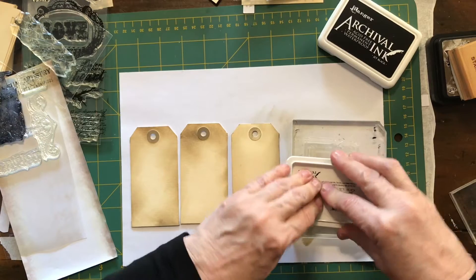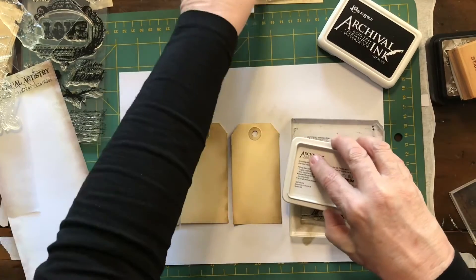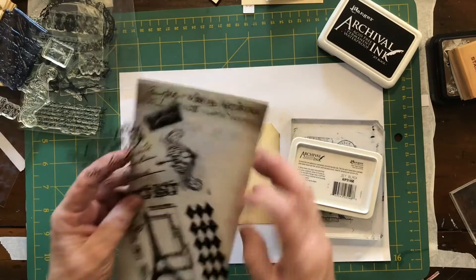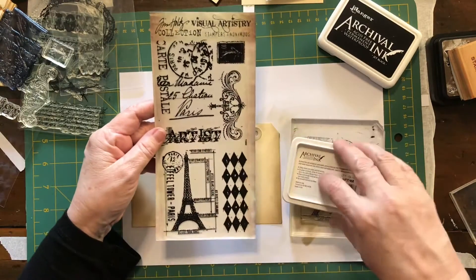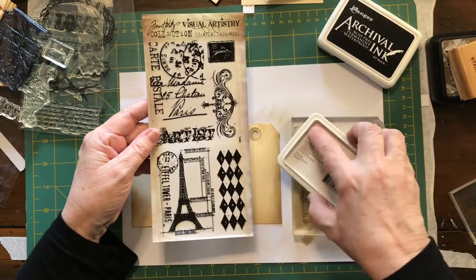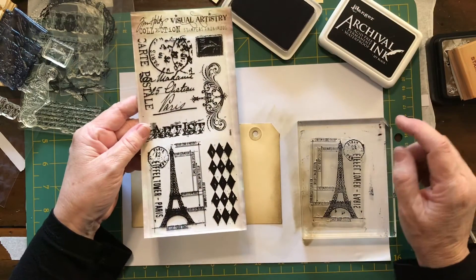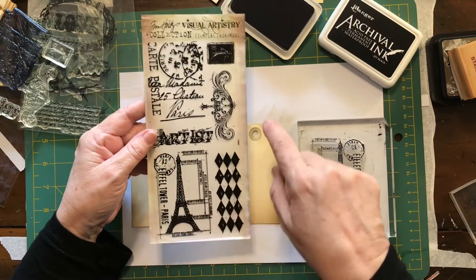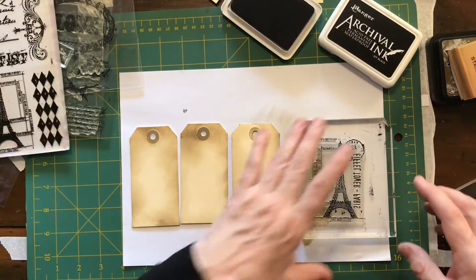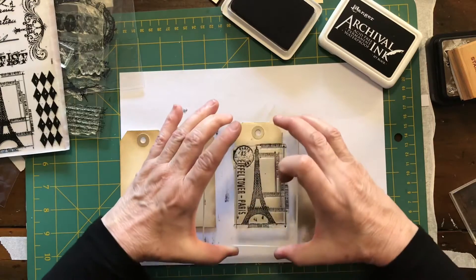I quite like it for stamping images. The stamps I'm using are these ones here by Tim Holtz — it's the Stampus Anonymous stamp pack, Tim Holtz Visual Artistry. I've got several of these packets; if you watch my other videos you'll see I've used them before. You get six stamps in a packet, which I think is pretty good. I bought them off eBay.